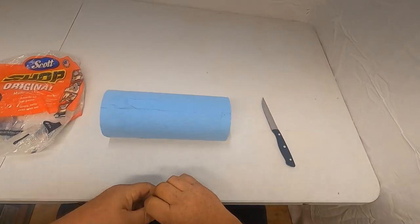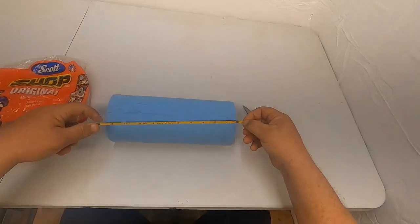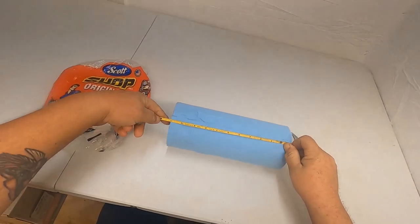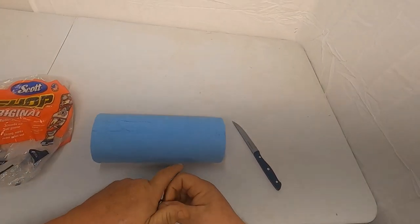All you want to do is make sure you've got a sharp knife. Measure — my roll is 11 inches — just three and three quarter inches wide, keep it close.